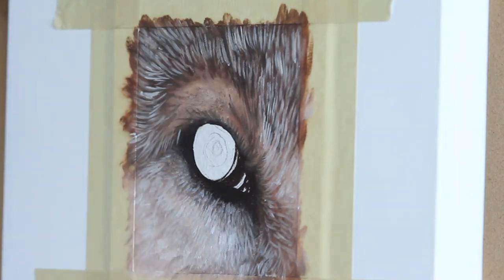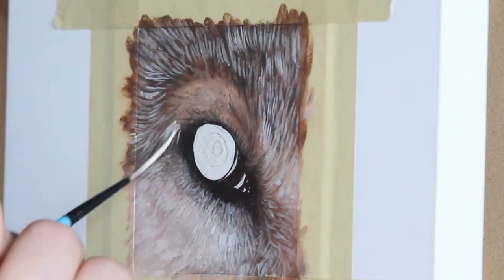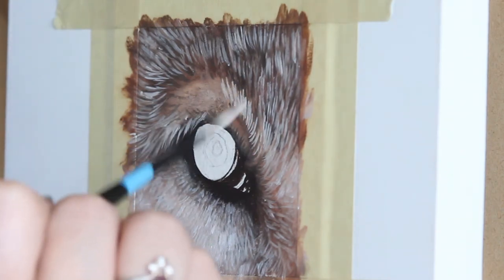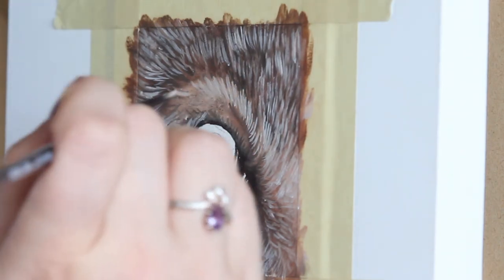Here you can see how important it is to again pay attention to the direction that the fur is flowing — if this were all incorrect it would not look very good — so take a look at those reference photos.